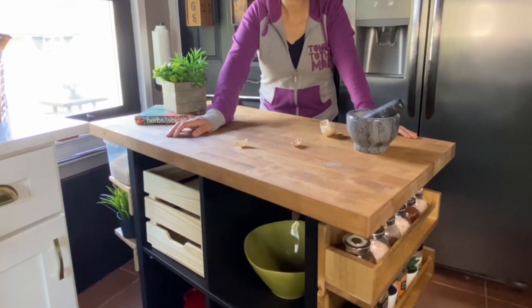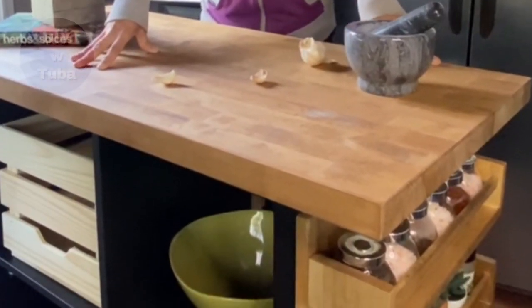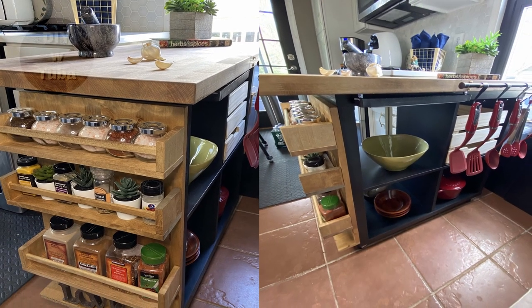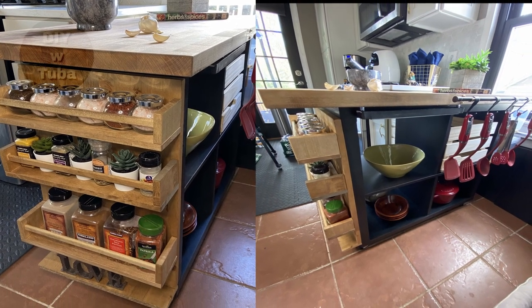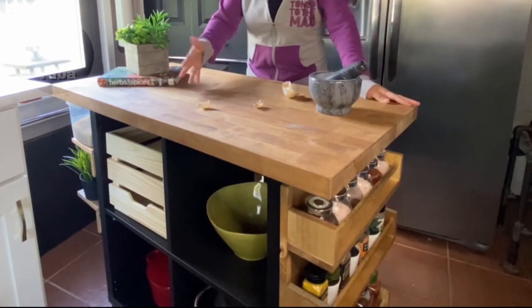Hello everyone, welcome to my channel. Today I am going to show you how I built this beautiful multifunctioning kitchen cart from Ikea Kallax cubicles. It turned out just beautiful and it's got tons of storage. Really a great way to create extra storage space for small kitchens. Let's go build this, stay tuned.